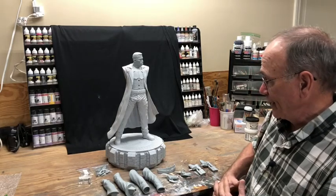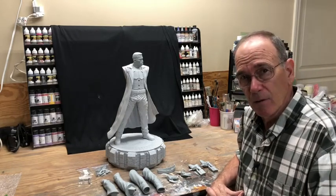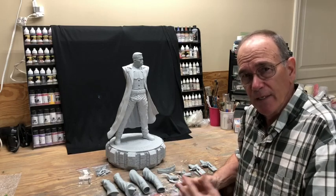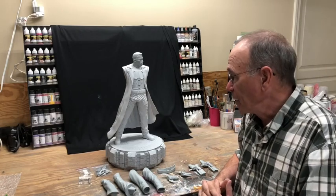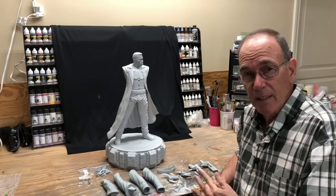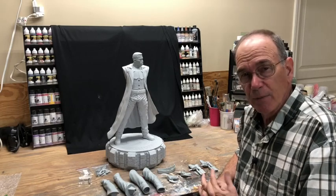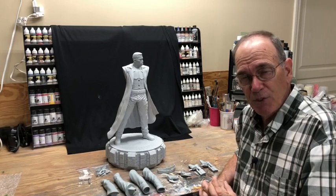I'm going to go ahead and start the cleanup on it and we'll be posting some other videos on the how-to as I progress on it. I hope it comes out well — again, it's a beautiful sculpt, a beautiful looking kit, and I look forward to hopefully putting forth a great result that I can be proud of. All right folks, thank you very much and we'll talk to you later.